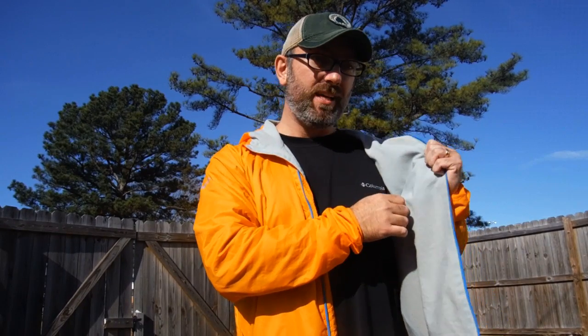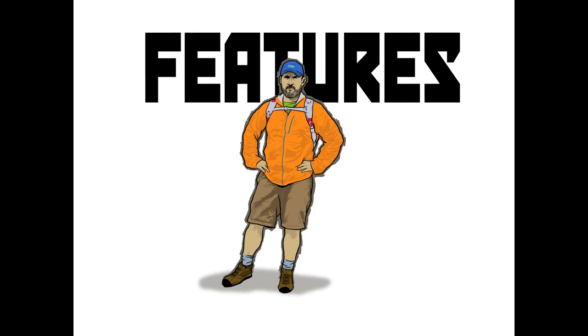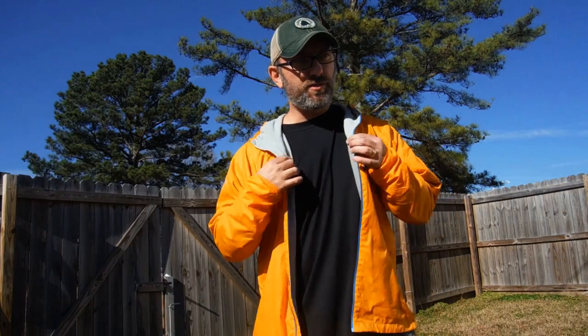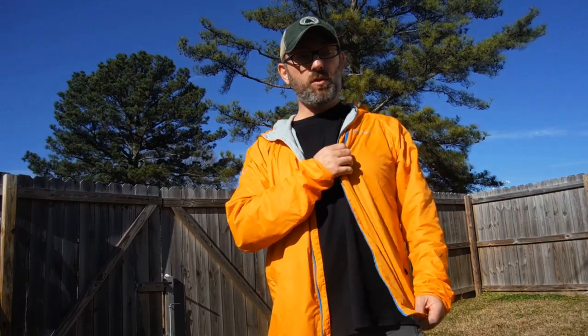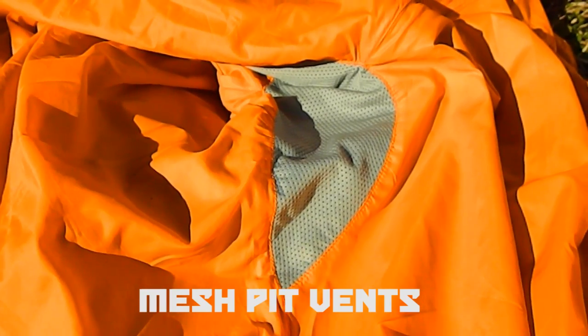On the inside you've got this very thin micro fleece lining. This is great because not only does it keep you warm, but it wicks away any sort of moisture on your skin, keeping you from freezing to death from all the sweat. One of the great features about this jacket is yes, it's warm, but it's also really breathable.